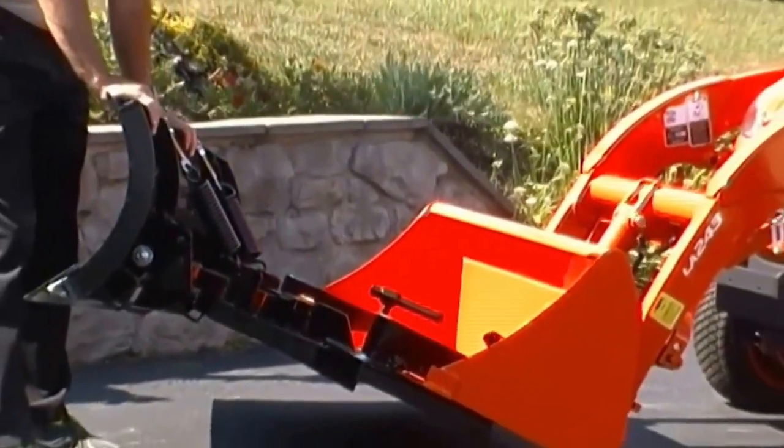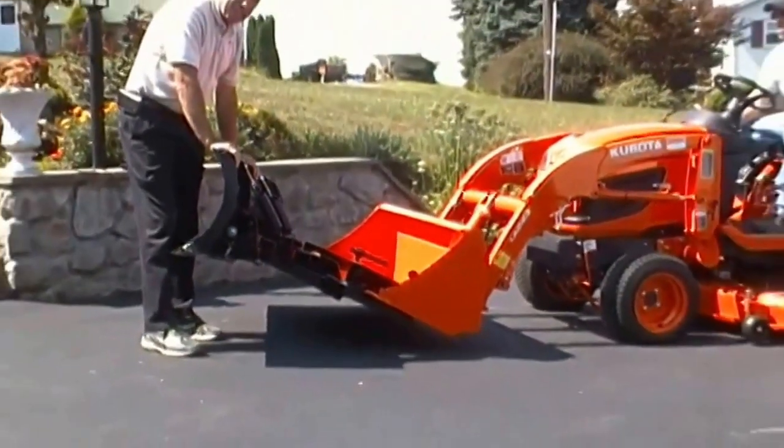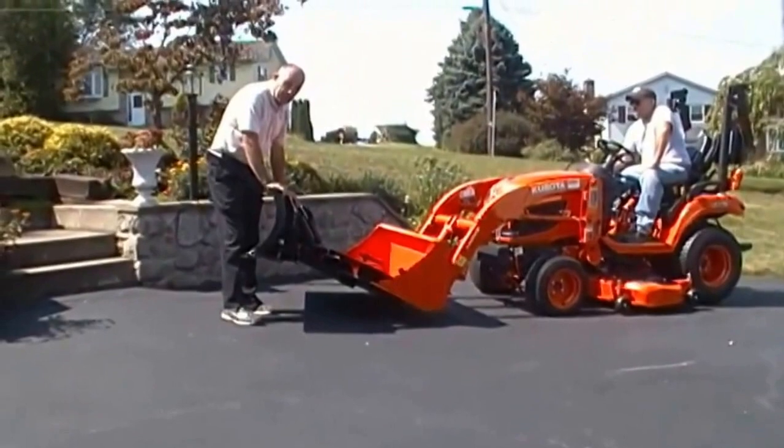This blade comes available in this size and the compact SC size in 60 and 72 inch widths.